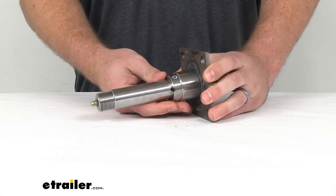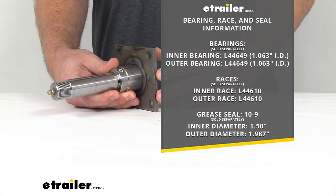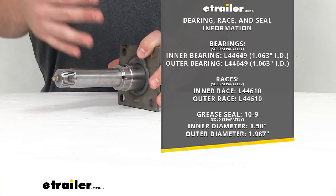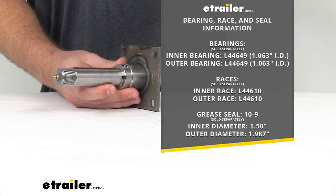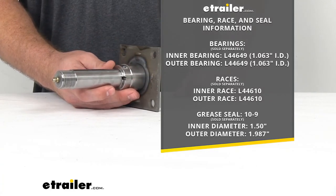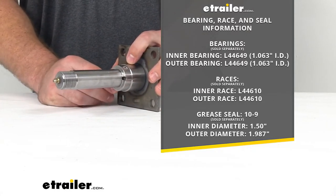As far as the bearings, races, and grease seal that work with this, they are not included, but you can find them here at eTrailer.com. Because this is a straight spindle, you'll notice that the inner bearing inner diameter and the outer bearing inner diameter are the same. Those numbers that you see there — the L44649 — should be on the bearings that you already have if you are replacing an old spindle. Just a second way of verifying that this is going to work for you.